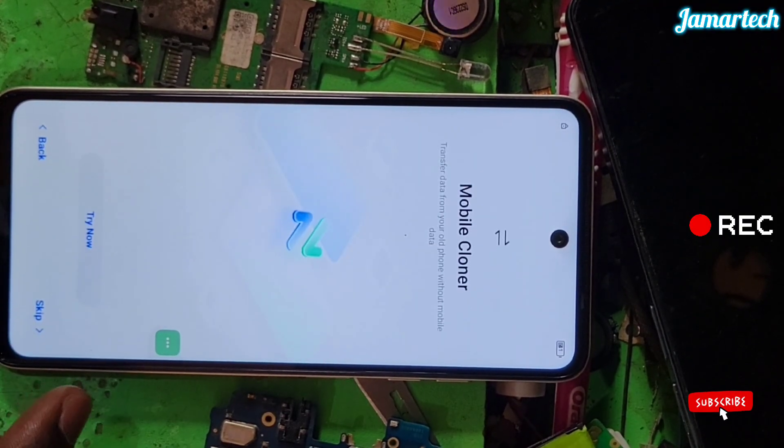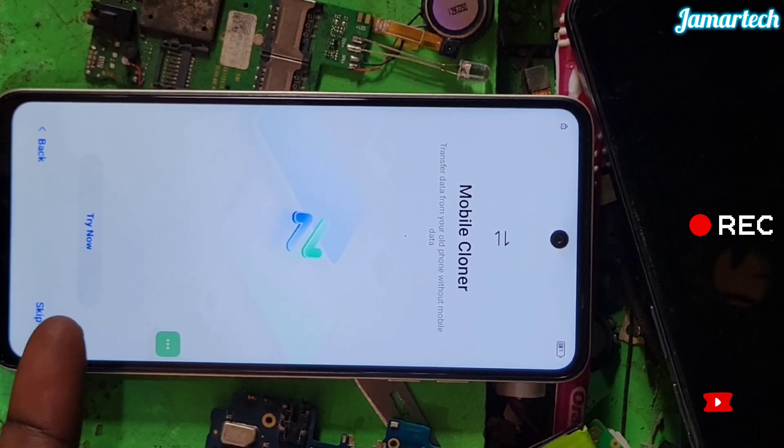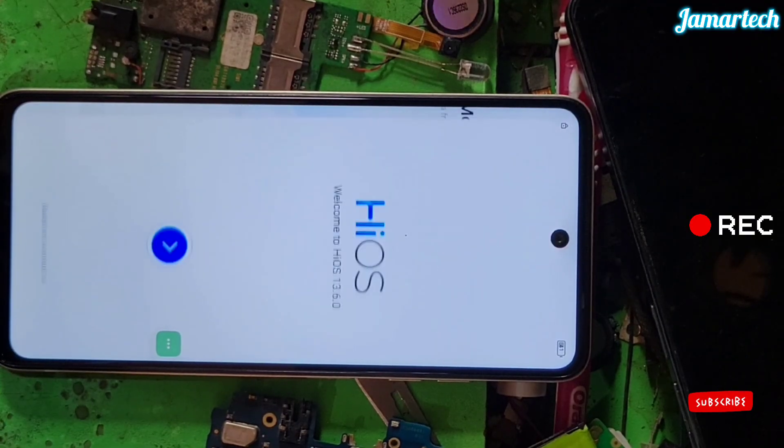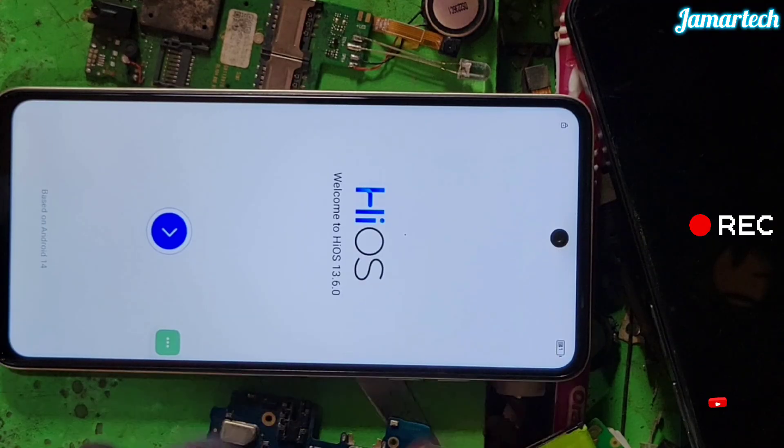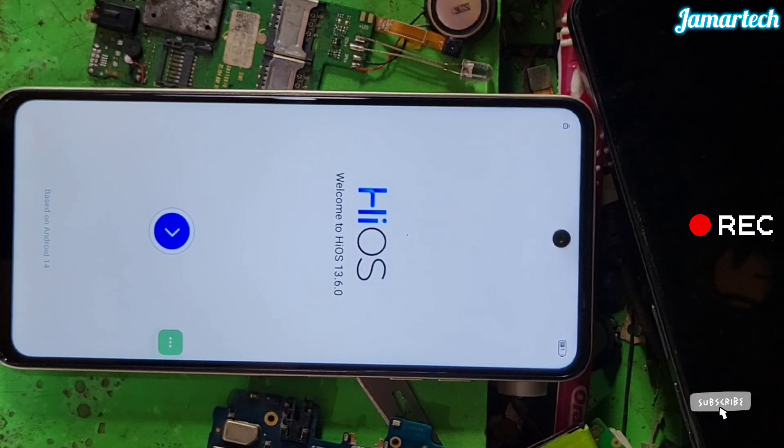Skip, skip. At this point you're going to turn back Wi-Fi, turn back Wi-Fi.